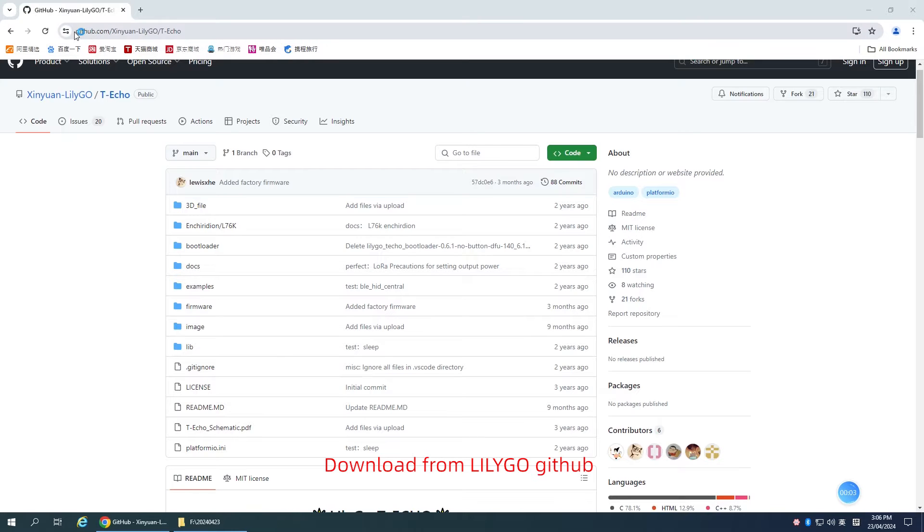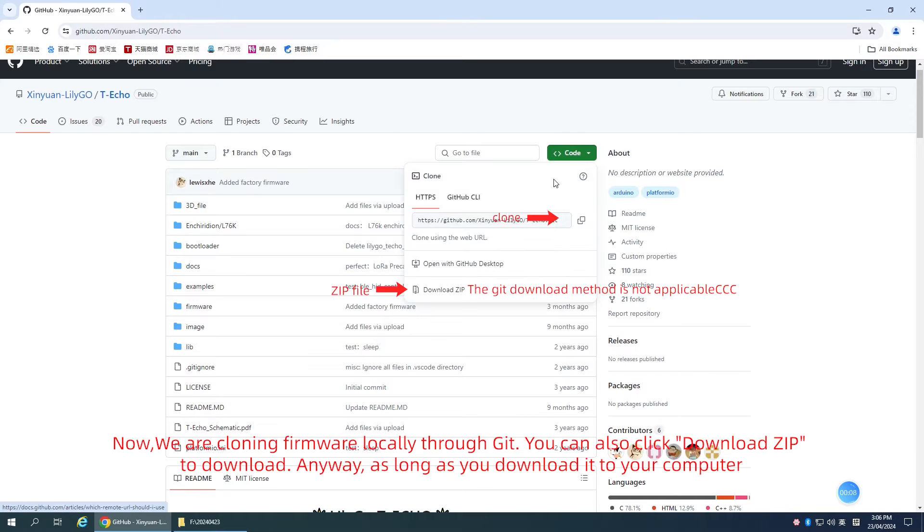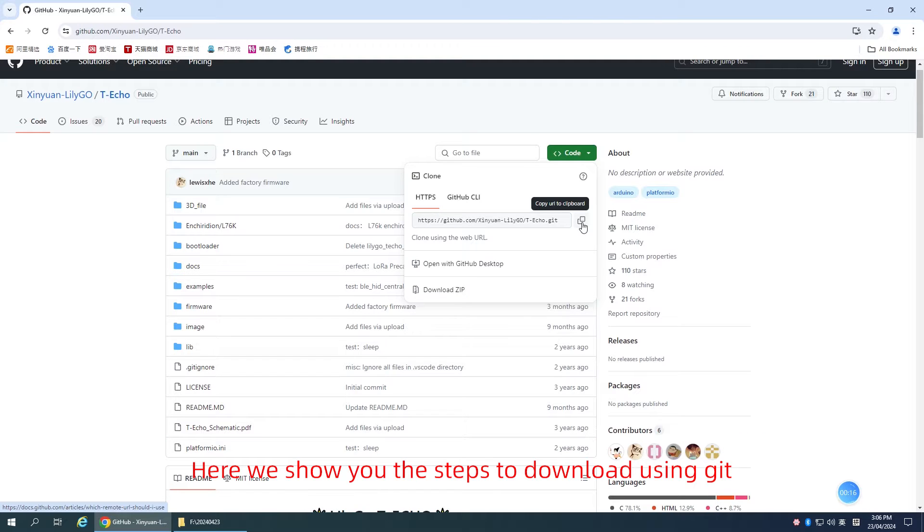Download from the LilyGO GitHub. First, go to the LilyGO GitHub and find the Techo example. We are cloning the firmware locally through Git. You can also click Download ZIP to download — either way, as long as you download it to your computer. Here we show you the steps to download using Git.